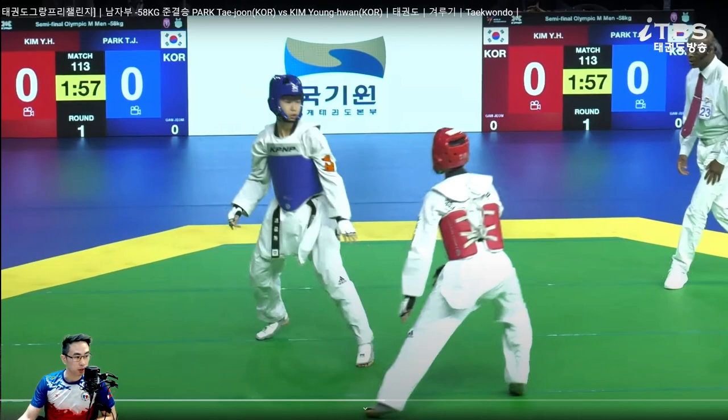Hey guys, this is coach Chris. Welcome to my channel where we break down international level fights for strategies and tactics that you can use in your own matches.